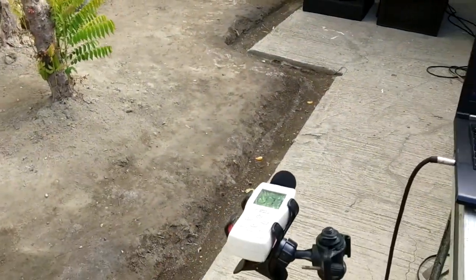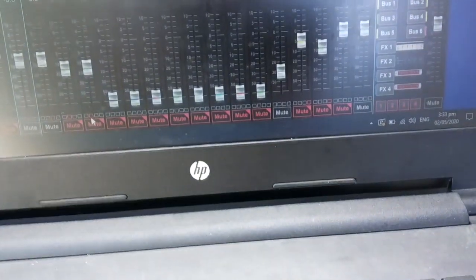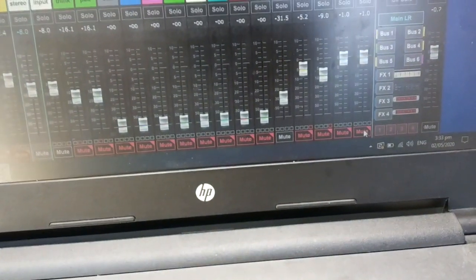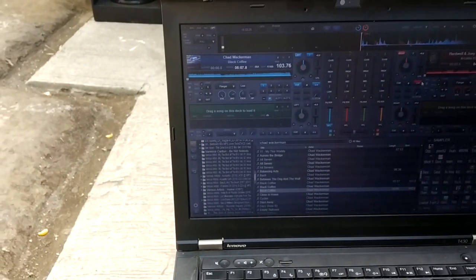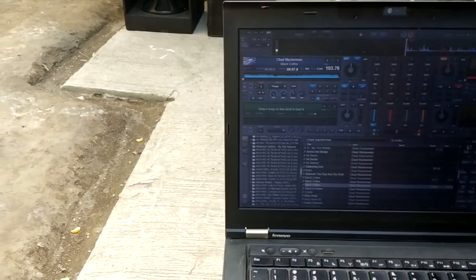Now let's check the TAM15. Mute the Bass Reflex and unmute the TAM15. I placed it on an effects channel so it's easier to mute. Let's check the TAM15 now. Let's play.